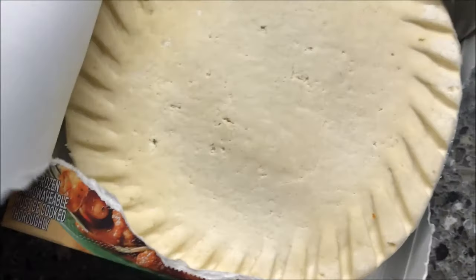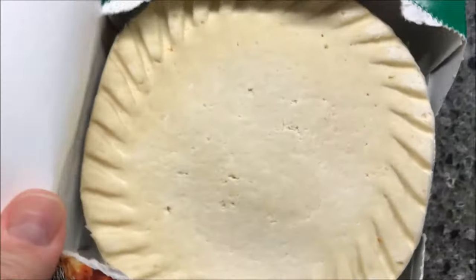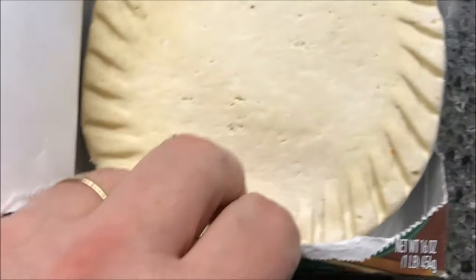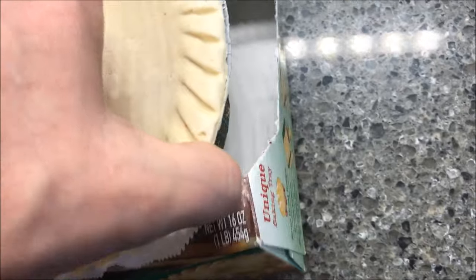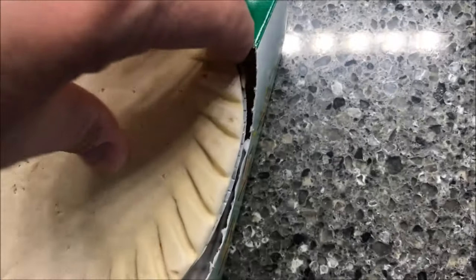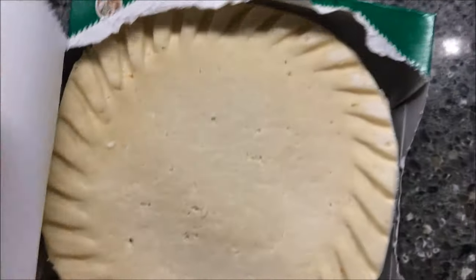At one time I could have easily put the single pie down, but I try to cut back a little bit now. I'm going to cut a couple of little slits on the top just to let it vent. I'm still going to stick a paper plate underneath. It's pretty thick too — it's a thick pie.